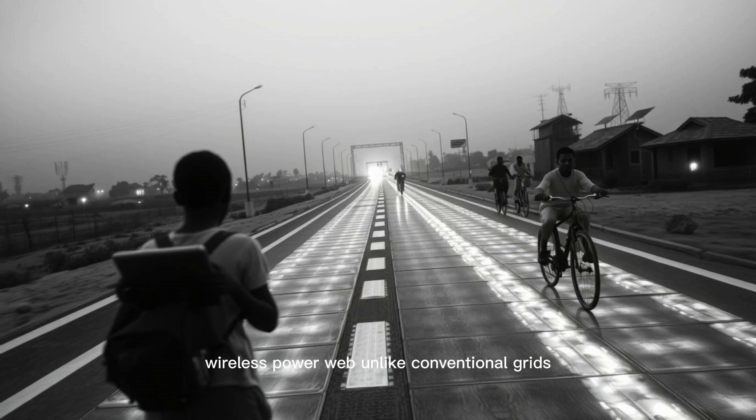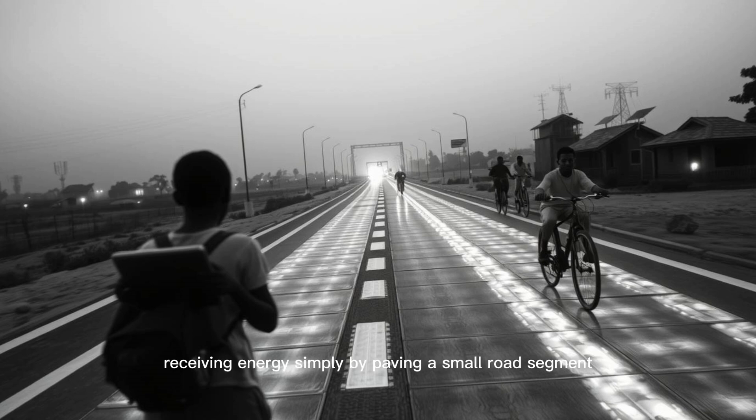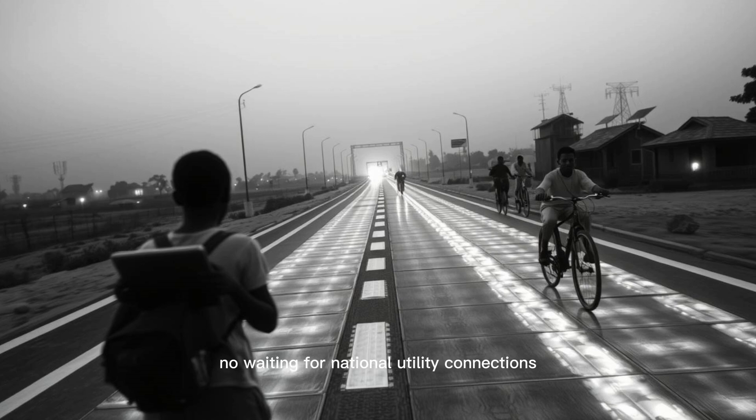Unlike conventional grids, there's no need for poles, wires, or transmission towers. It dramatically cuts infrastructure costs while boosting accessibility and scalability. Imagine a rural village receiving energy simply by paving a small road segment with these tiles — no digging for cables, no waiting for national utility connections, just road and power.